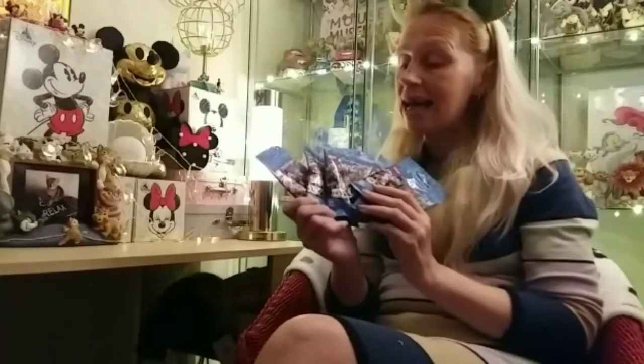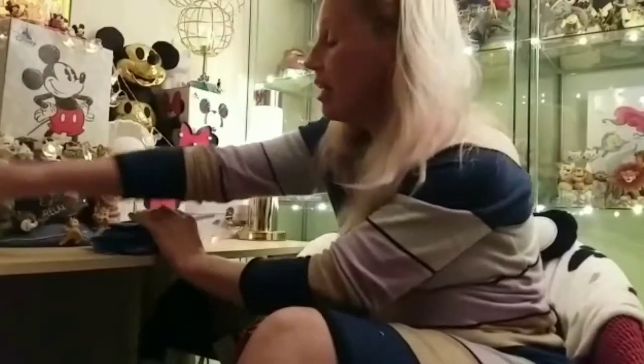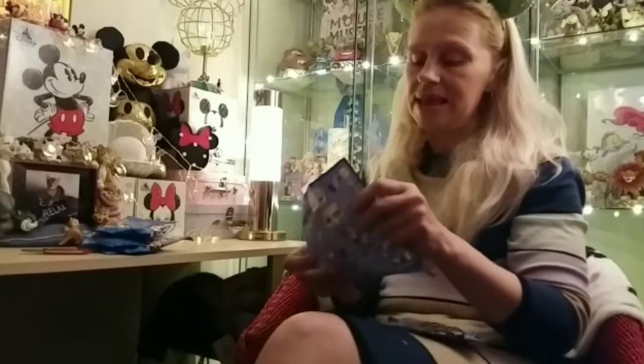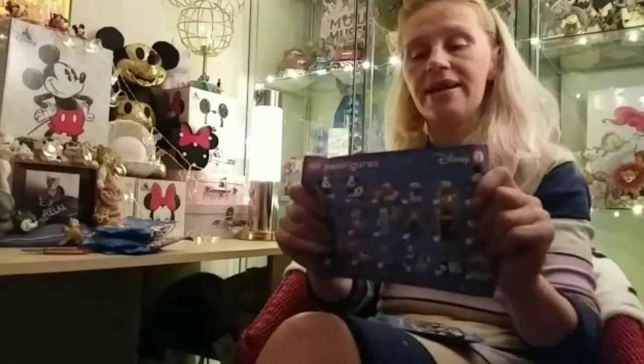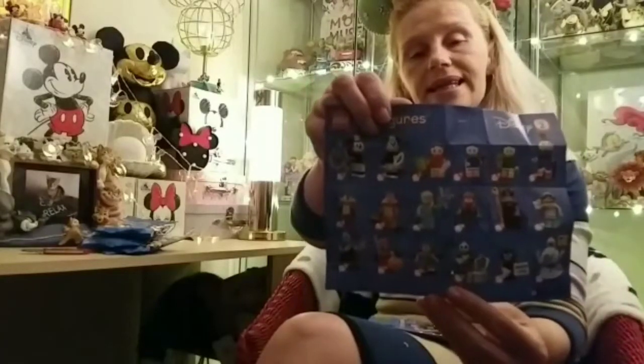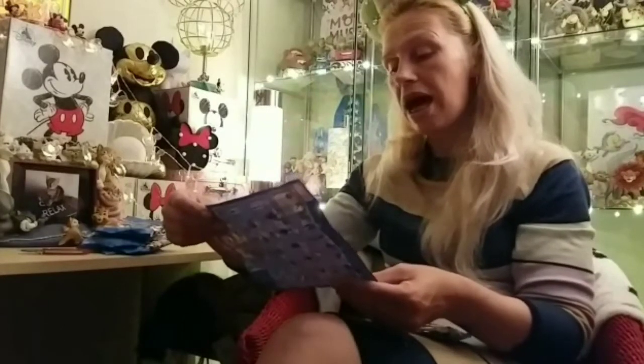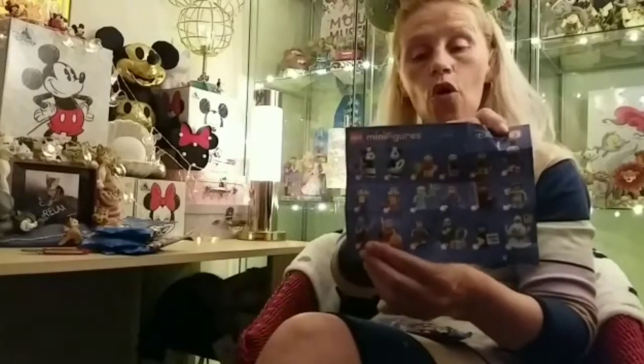I've got five to open and the first one I open I'll have a look and make sure which ones I'm missing. So let's get opening. Checklist out and I can let you know for certain which ones I'm missing. It's an amazing collection if you've not seen it already. You've got all those to collect, 18 in total. And I am missing Ebenezer Scrooge and Sally — so only two — so hopefully today I'll be able to get those two that are missing. Fingers crossed.